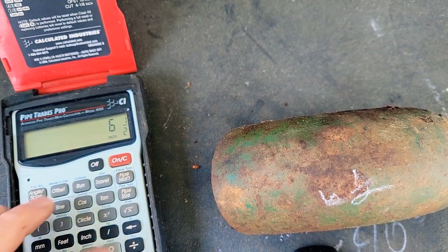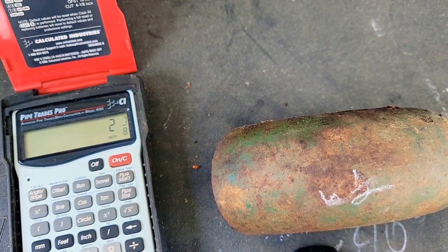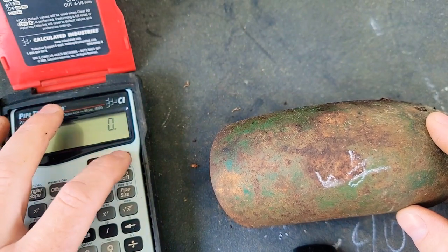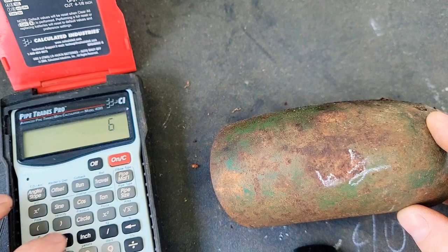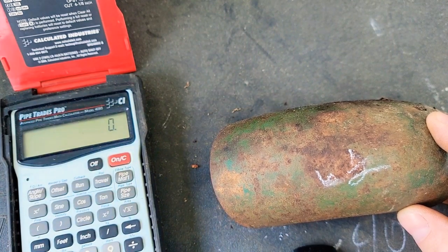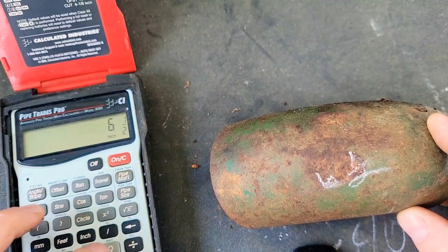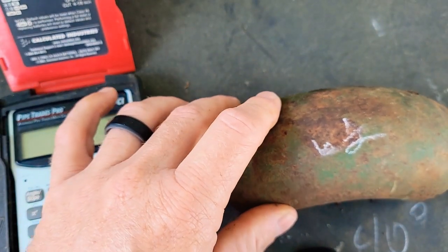We've got six and a half inches and we divide that by 90 because it's 90 degrees — that gives us a sixteenth of an inch per degree. We're gonna get a 40 out of it, so multiply that by 40, which gives us two and seven-eighths. Let's redo that to make sure: six and a half inches divided by 90, times 40 — two and seven-eighths. That's what our outside measurement is. So we come down two and seven-eighths right there, which should be just a little less than halfway.